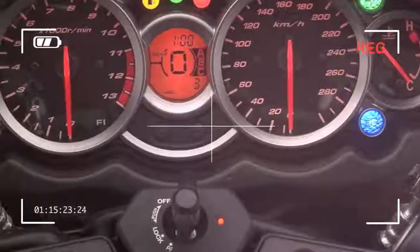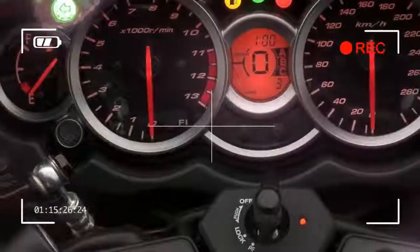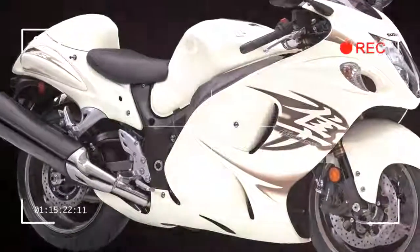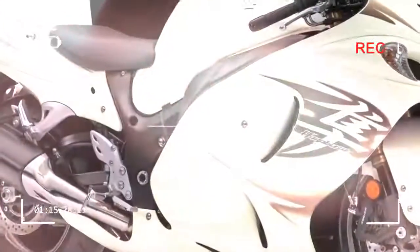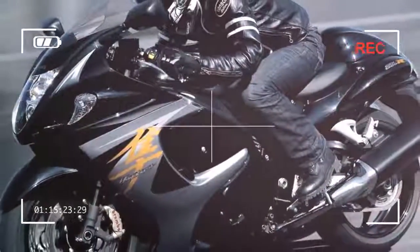It's long, it's fast, and it's designed to go very fast in a straight line. You can see why Suzuki's Hayabusa earned itself the nickname of the Eurostar in my garage.